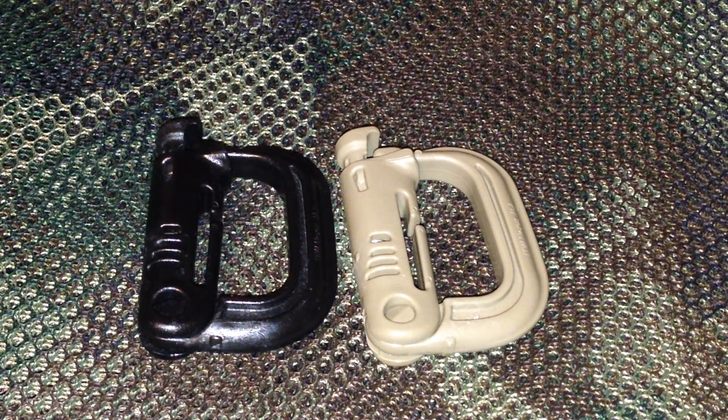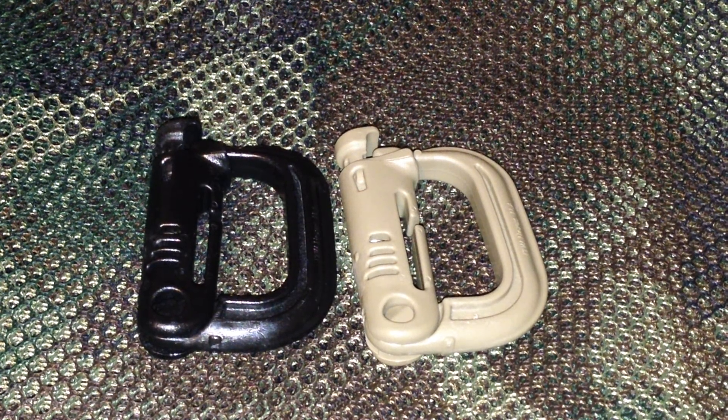What's up YouTube? I'm coming at you with a review of the Maxpedition Grimlocks. They come in packs of four and retail for $11. What they are is a lightweight plastic locking D-ring that's made in the USA.